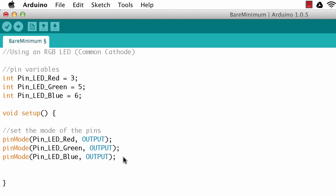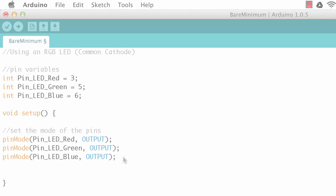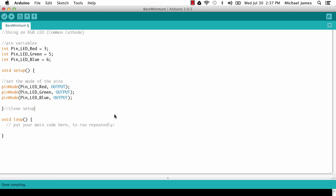To review: we've got three variables for the pin numbers and in setup we set each of those pins as an output. Now in the loop, I want to show digitally writing each color discretely — making the LED shine red, then green, then blue. I'll use the digitalWrite function to turn each pin high, delay a bit, then turn it off.